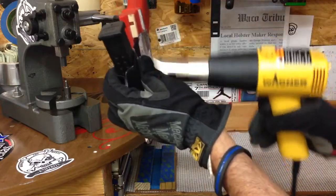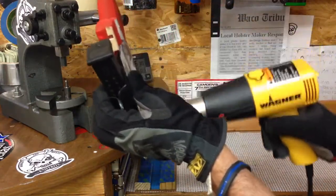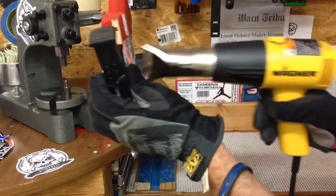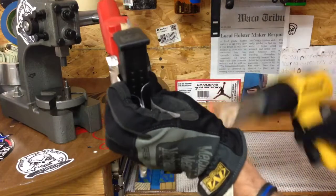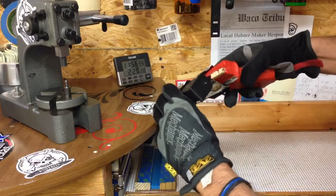I'm starting to get it soft. If you have a strip heater, of course you're gonna put this on the strip heater — I never had a need for one. Then just bend it as much as you want.